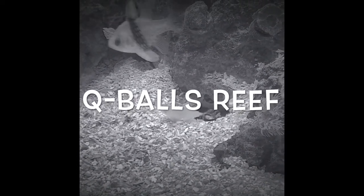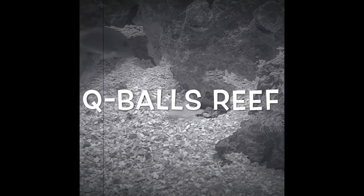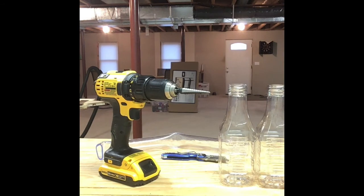Hello YouTube and welcome to Q-Ball's Reef. I'm going to attempt to build my own protein skimmer for my 10-gallon budget nano tank.